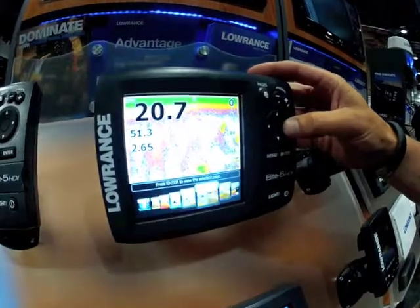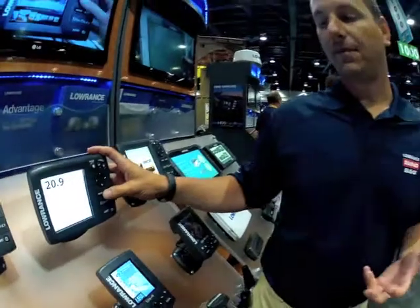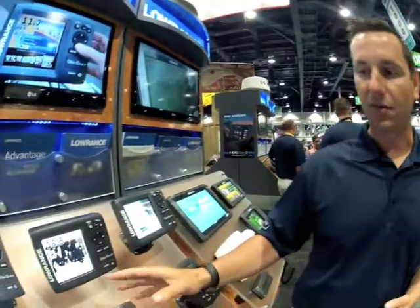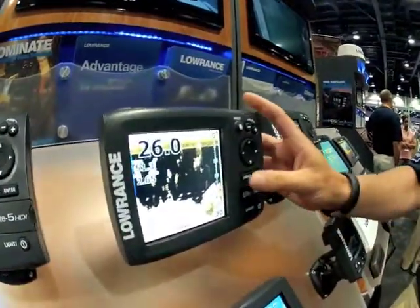It also has the downscan imaging. Downscan imaging works great to about 300 feet, which is generally plenty of depth for even coastal situations. We have a few different color palettes I like on here. This is called sepia and it's the one that I think shows the most detail for the bottom. So if you're looking for those holes and coral or stuff like that, this will show it to you very well.